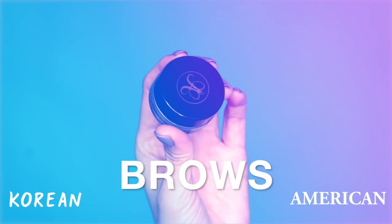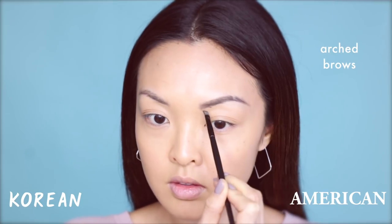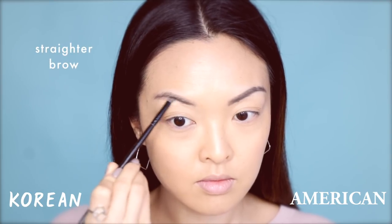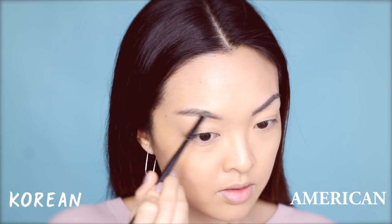Let's start with the eyebrows. To fill them in, I'll be using my Anastasia Beverly Hills Dip Brow Pomade in Medium. On the American side, the brow is more angled, sharp, and usually has a higher arch. However, on the Korean side, it's much softer and more natural — the arch isn't as high and looks more like a straighter brow. The brows are a big difference in American and Korean makeup because it totally changes the shape of the face.